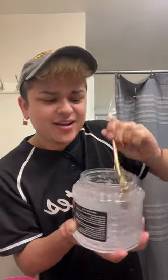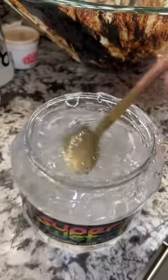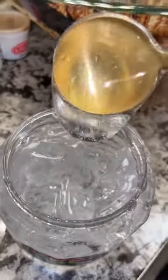Wait, wait, hold up. It's thick again. Look at that. I'm not faking this. See guys, I did not fake this. It's real.